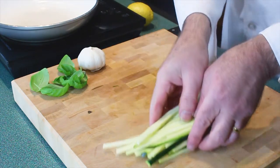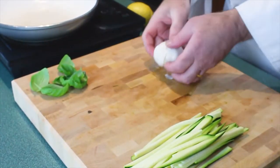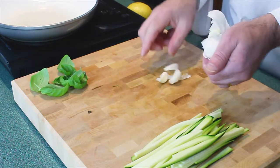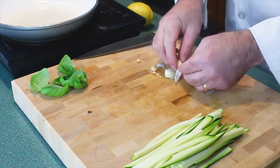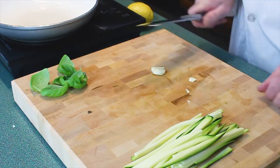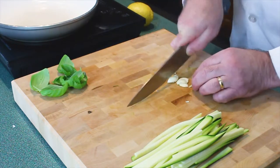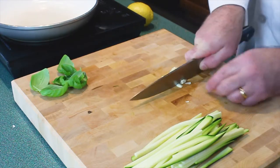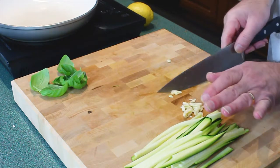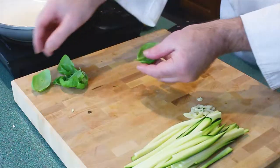We need to prep the garlic. Press down one clove, two cloves — take the ends off where most of the skin is, and we just want to crush it. Give it a good whack with your knife and give it a nice little chop. There's our garlic ready to go.